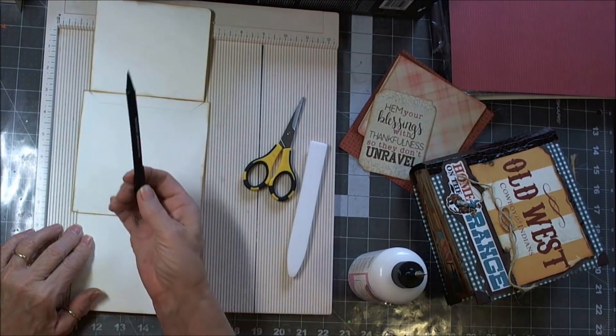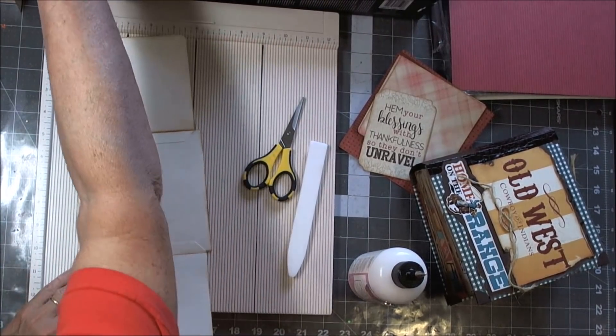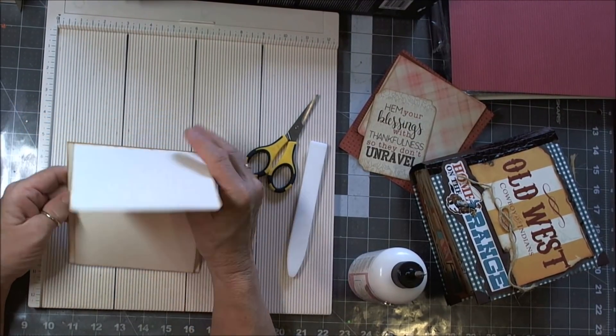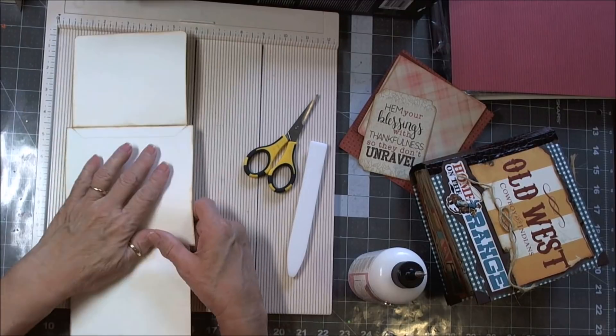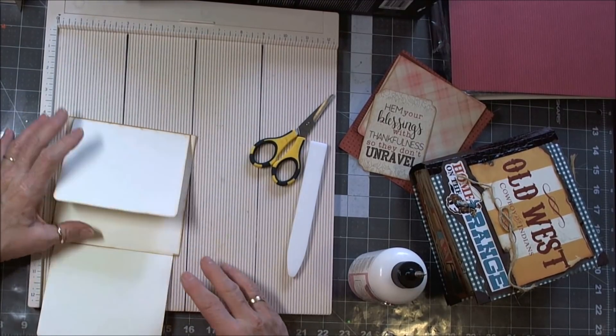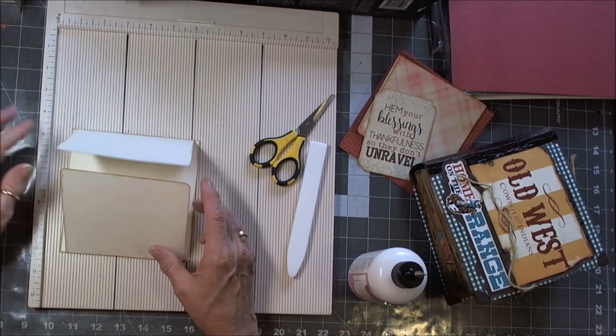I'm going to erase my little marks so I don't have them showing. Now we have our flap down and our flap up. We want decorative papers on everything, but we also want a magnet so that when these flap up and down, they're going to stay together.